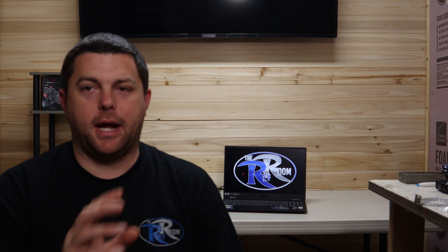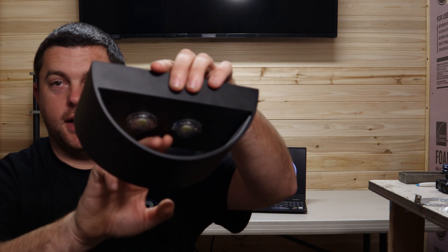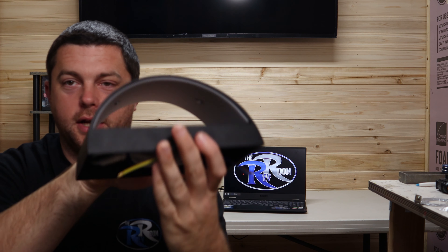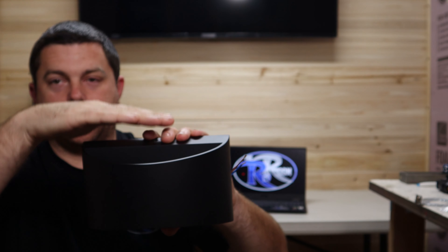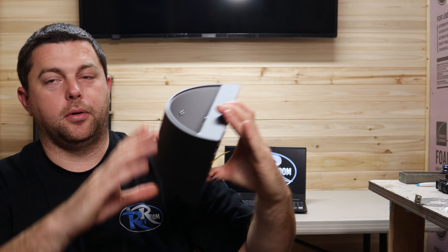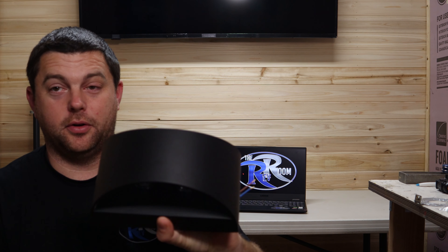Inside the box you get the light — you can see the big LEDs in there. You also get a bag with an instruction booklet, some cheaper wall anchors where you drill a hole and hammer in the plastic part, screws, and wire connectors. You can see those — there are three white connectors with internal screws. You strip the wire, insert it, and screw it down for power and ground. I'm not sure if I'll use those or not.